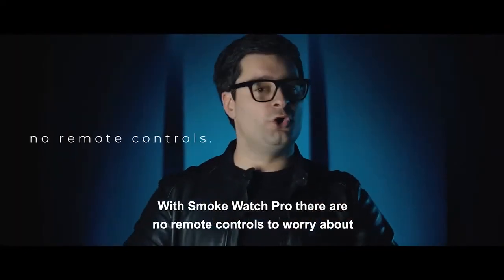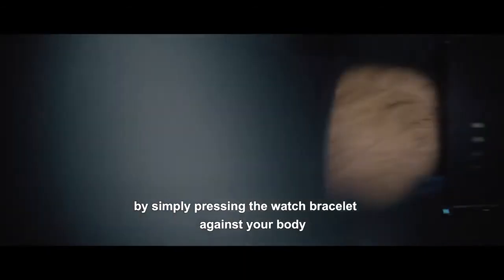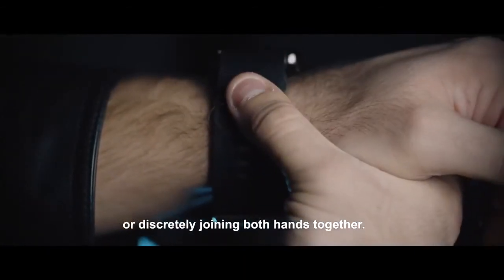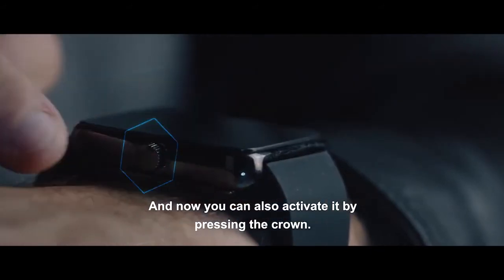With Smokewatch Pro there are no remote controls to worry about. You can activate it hands-free by simply pressing the watch bracelet against your body, or by joining both hands together. You can also activate it by pressing the crown.